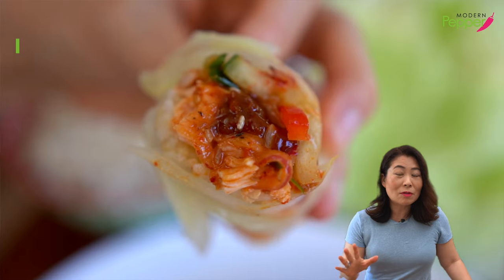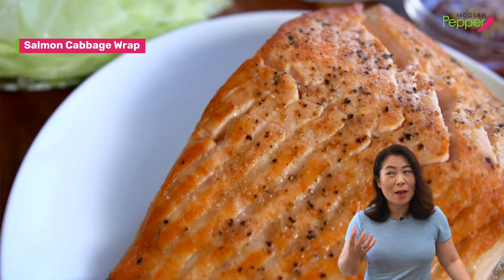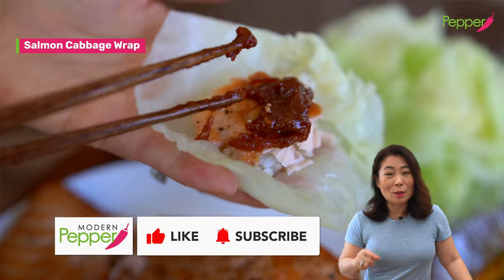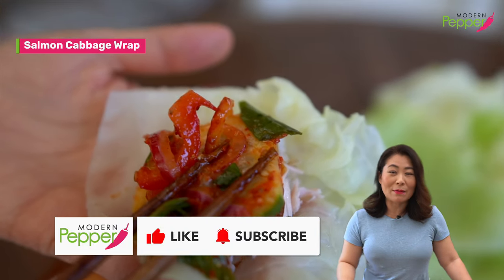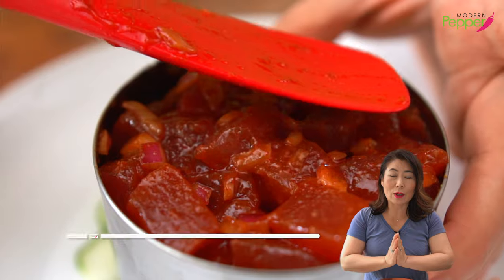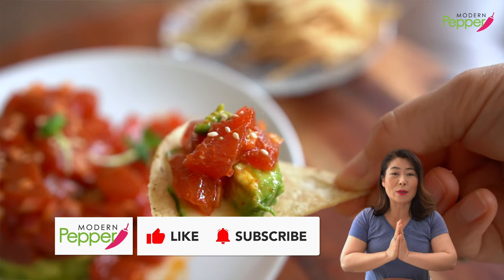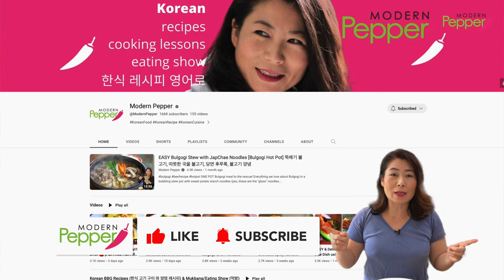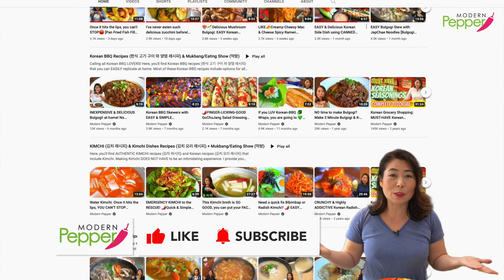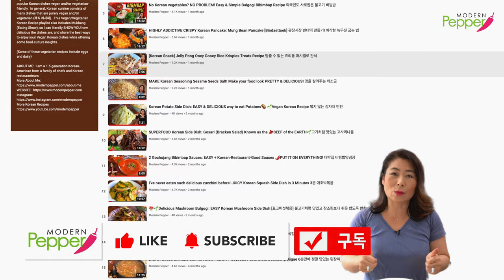Before you go anywhere, the next recipe is on making Korean lettuce wrap, but using blanched cabbage with grilled salmon — so good, so don't miss out. Hit that notification bell and subscribe if you have not done so. I want to thank everyone for watching today, and if you enjoyed watching, I kindly ask you to click on that thumbs up icon — doing so supports my channel tremendously. Make sure to go to youtube.com/modernpepper and check out my library of Korean recipes so we can make more Korean food together. I will see you in one of the recipes right here.